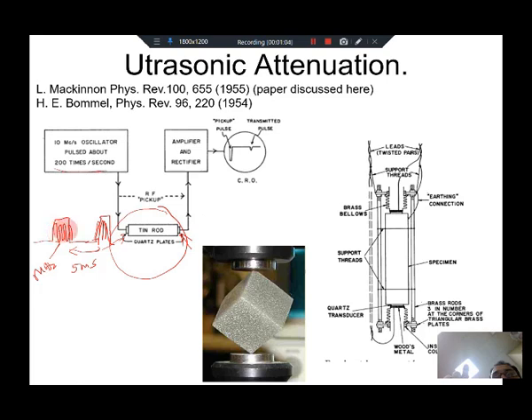Let us look at just the incoming pulse and one of the pulses detected at the output. It has been absorbed — the initial height of the pulse is reduced. There is absorption, and this is what we will look at: how much the pulse is attenuated. This is a typical setup where you have a crystal.